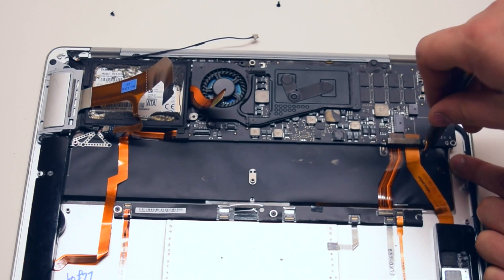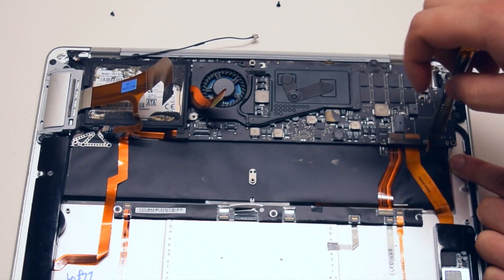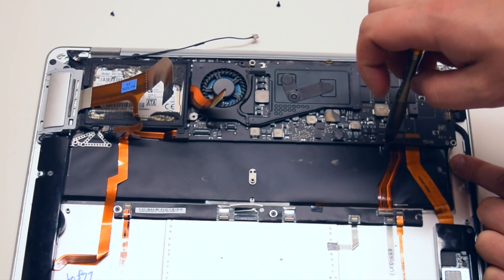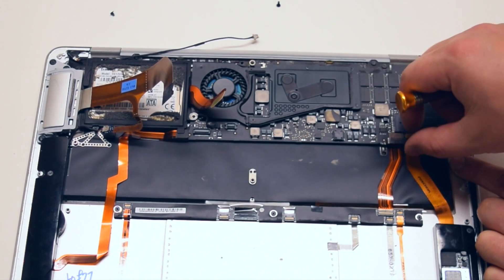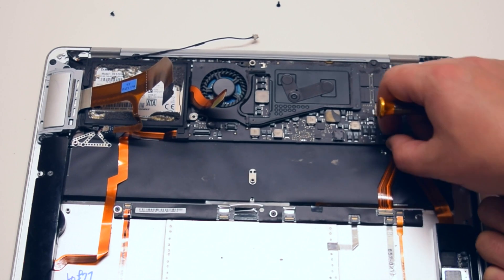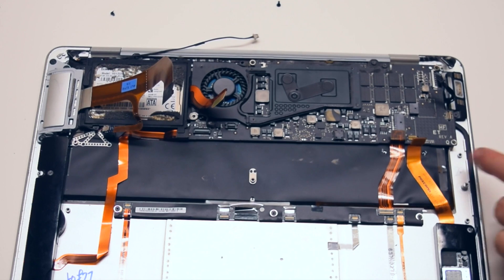The Bluetooth and the keyboard and trackpad have a retainer that's screwed in with two small Phillips head screws. Just turn them three times each, leave them in place, and remove the retainer. Now you can pry out the cable connections.